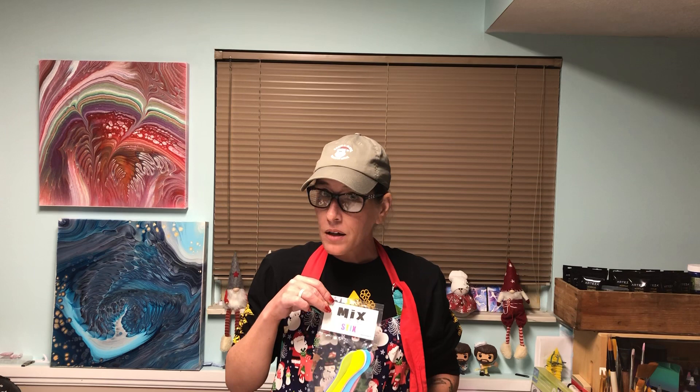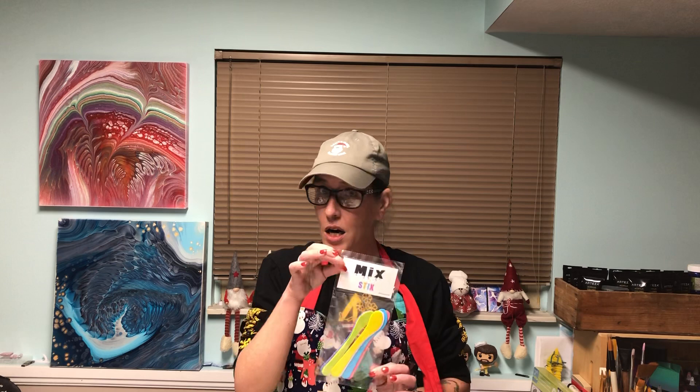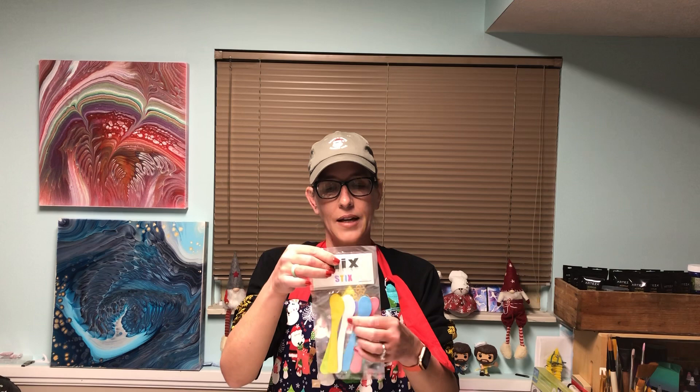Instead of doing it on a museum profile canvas, I am going to do it on an Artist's Loft 24x24 gallery wrapped. But I have awesome news for you — these are now for sale. Mixed sticks are on our website now, go to www.karpata.art and they are there. I love them and I know that there's other artists out there that are loving them as well.